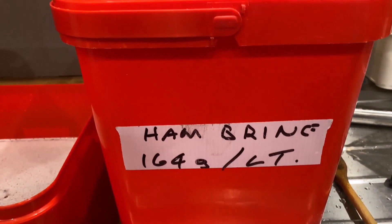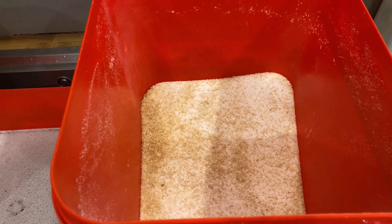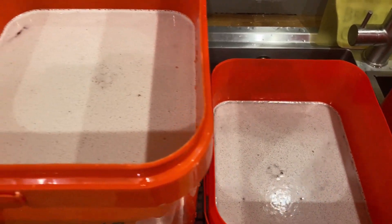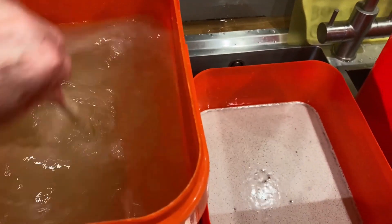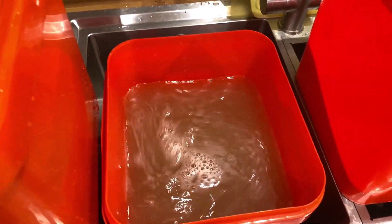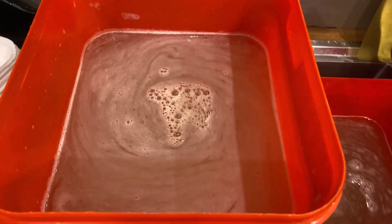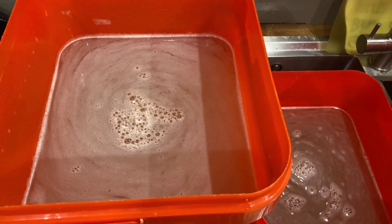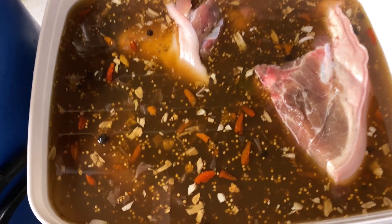Here's my ham brine — I make a big amount at a time and fill this bucket right up. The ratio is 164 grams per liter of water. I'm going to make two 10-liter containers. I've mixed the brine in there, so now we mix it and mix it until it all dissolves. Once it's dissolved we'll take it through and pour it in with the meat that we've got ready for brining.